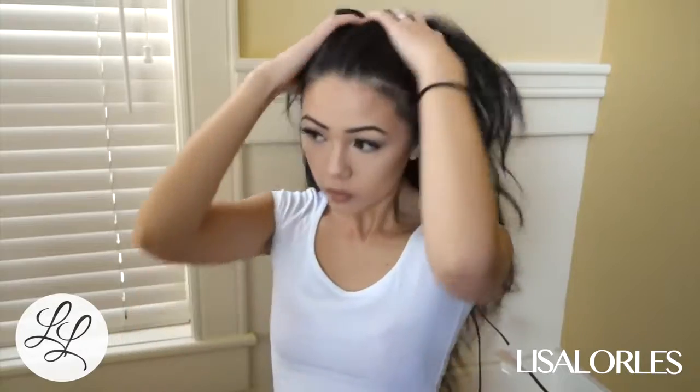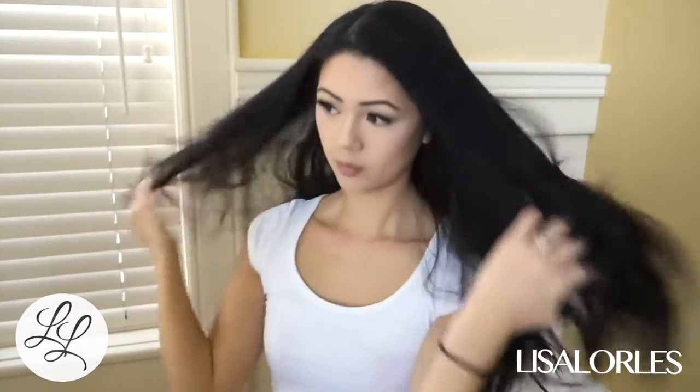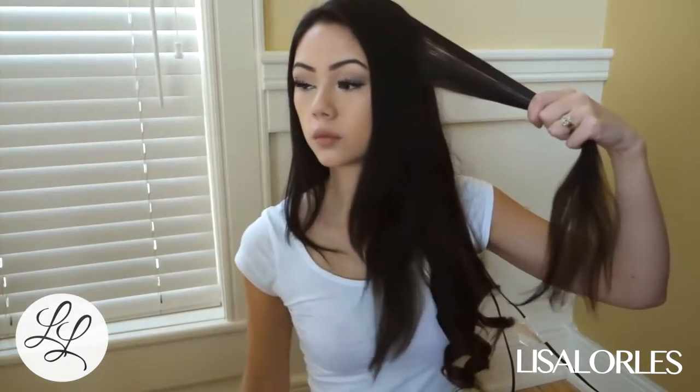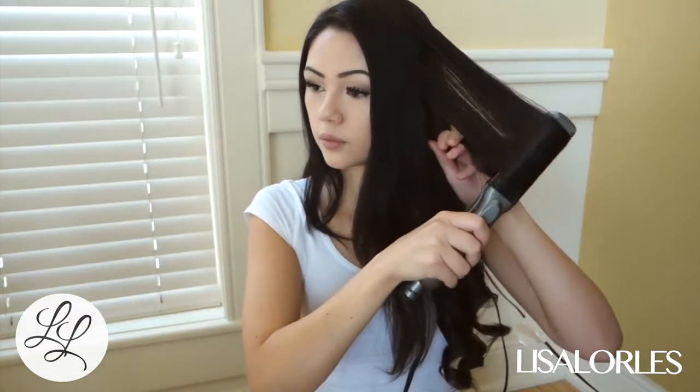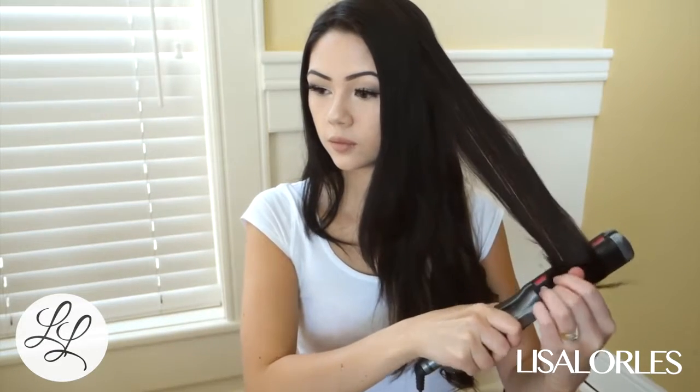Make sure you have no knots in your hair and everything is very smooth, because if you have knots you'll run into problems later. This is my method: I take a strand of hair and then I run my straightener down sideways from the top to the bottom, and then once at the bottom I wrap the hair around and curl the hair upwards.